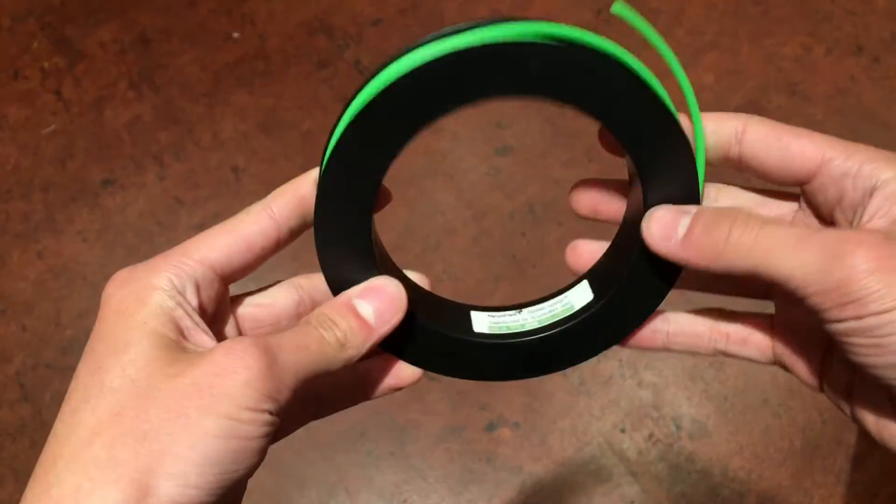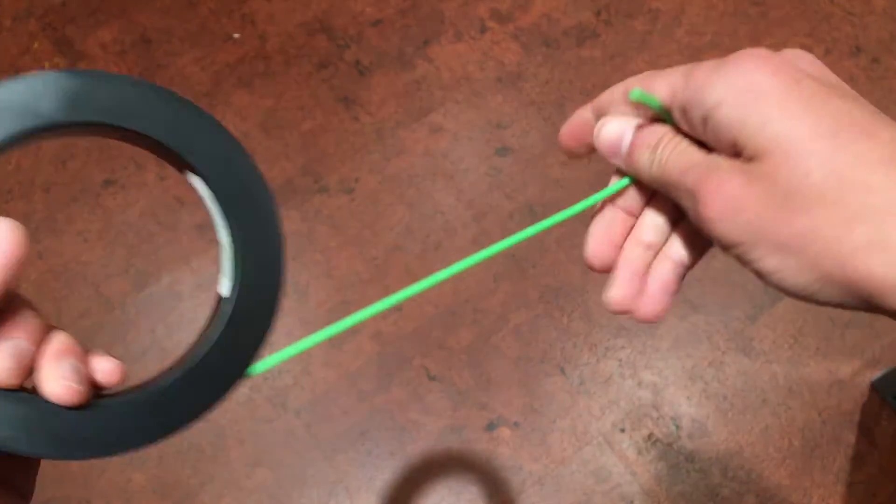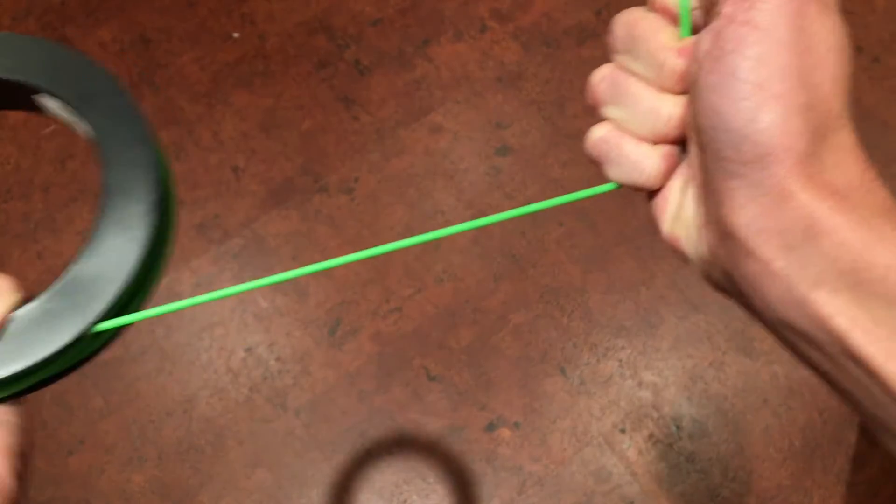Hey guys, what's up? 3D printers can have a lot of very cool uses and can have even more when used with materials other than typical PLA or ABS filaments. A fairly popular specialty filament is NinjaFlex, a thermoplastic polyurethane filament with a Shore 85A hardness and a whopping 660% elongation rating. Today I'm going to show you how to print with NinjaFlex on a printer that's notorious for being pretty intolerant to anything other than PLA — the MakerBot 5th generation.